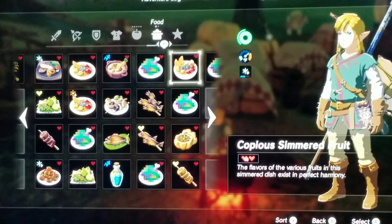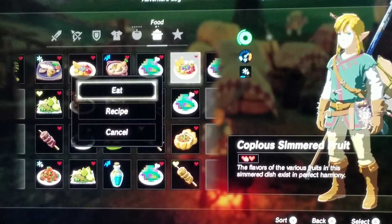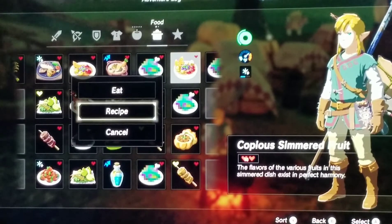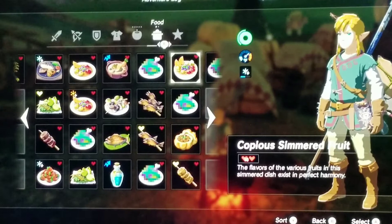This dish is Copious Simmered Fruit. The flavors of the various fruits in this simmered dish exist in perfect harmony. The recipe I did for this was one wild berry, one hardy durian, one hydromelon, one mighty banana, and then raw bird drumstick. And that's it for the Copious Simmered Fruit.